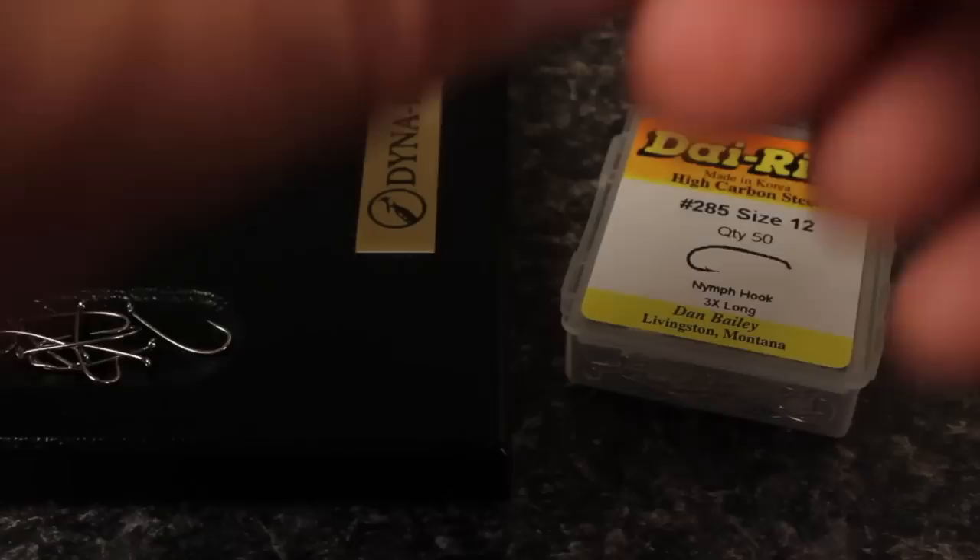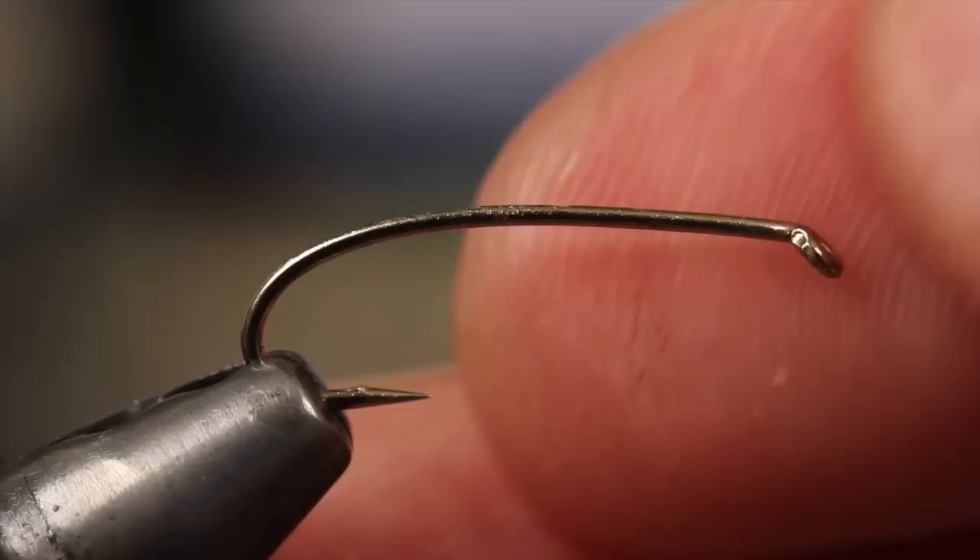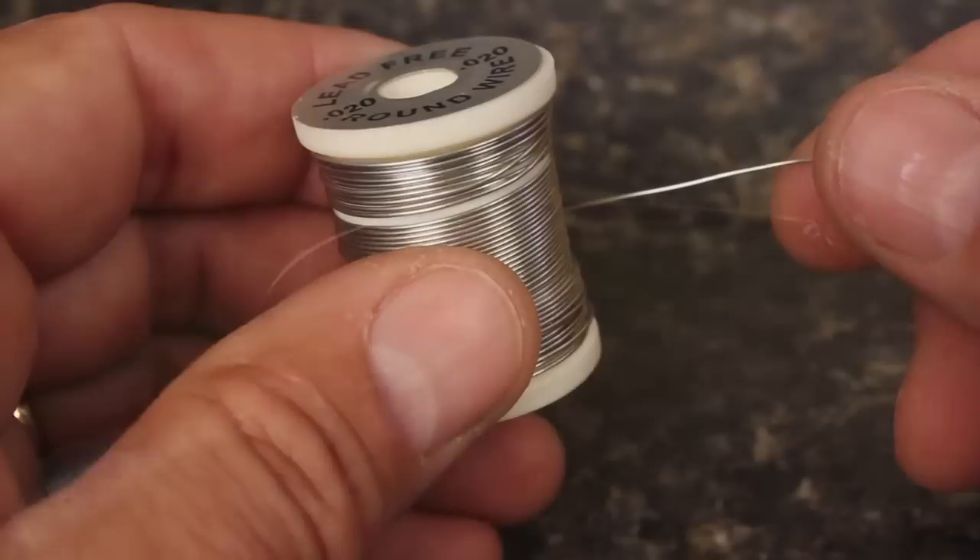For a hook, I go a little longer than most and use a Dairiki number 285, size 12. Start by mashing the barb and then get the hook secured firmly in your vise. If you have a rotary vise, make sure everything is aligned for rotary tying.